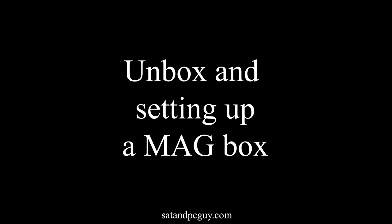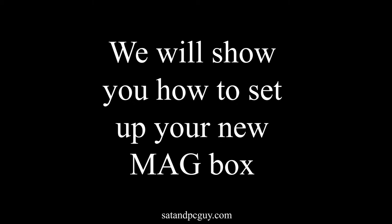Hello and welcome. Hope you're having a wonderful day. Today we'll show you how to set up your MAG TV box.